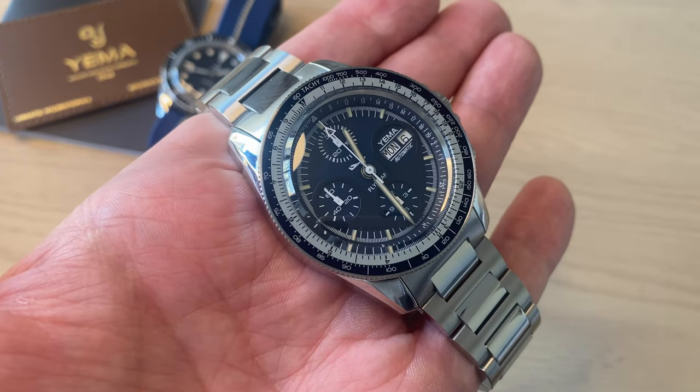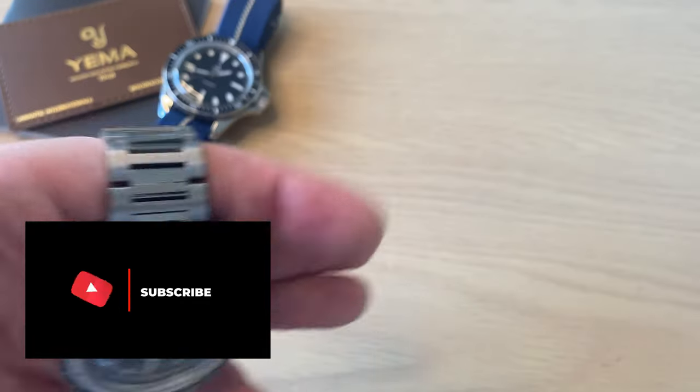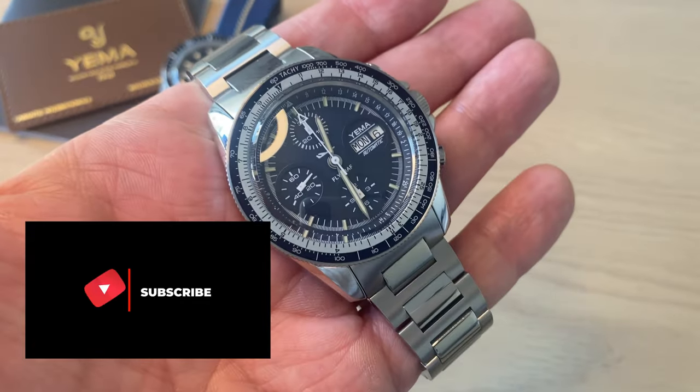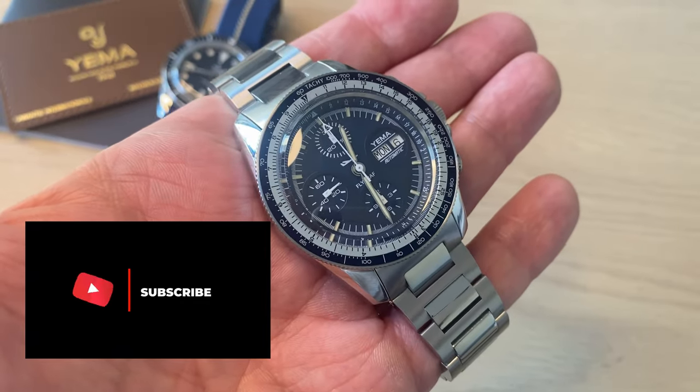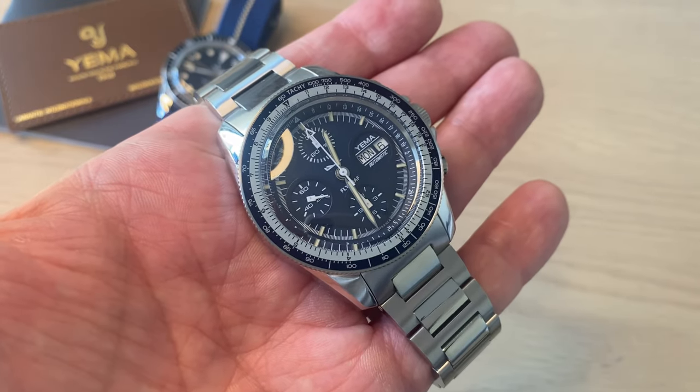I hope you enjoyed the review of this Yemma Flygraph. If you did, don't forget to give this video a thumbs up, leave a comment below, and follow me on Instagram and Facebook and subscribe to my channel. Hit the link in the description if you want to visit Yemma watches. Thanks a lot for watching — bye!